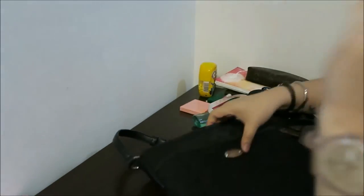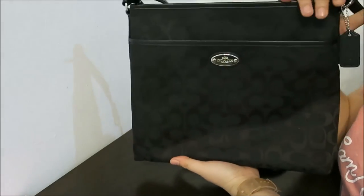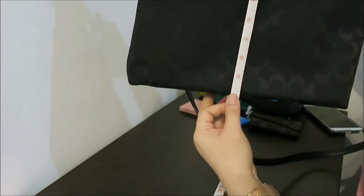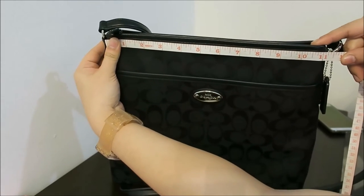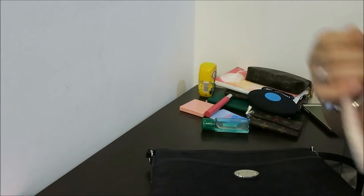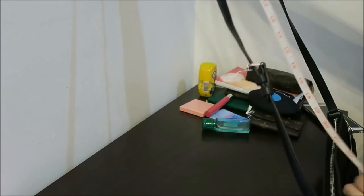Now onto the review — we're going to do the measurements. For the height we have 10 inches, for the length we have 11 inches, two and a half inches in width. The strap drop — I currently have it on the longest setting — is 22 inches, so that's the longest you can go with this bag.